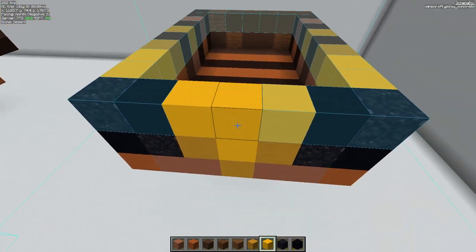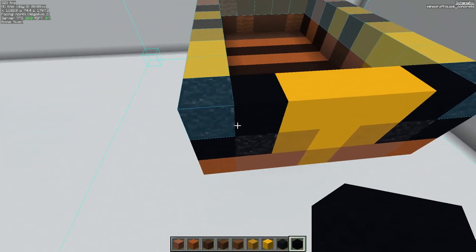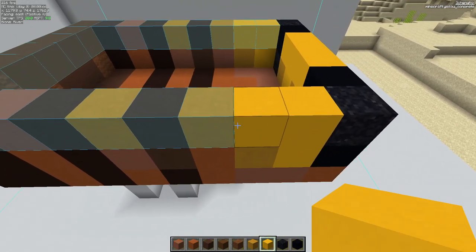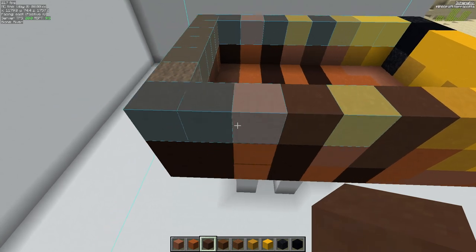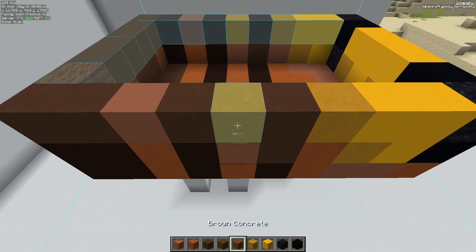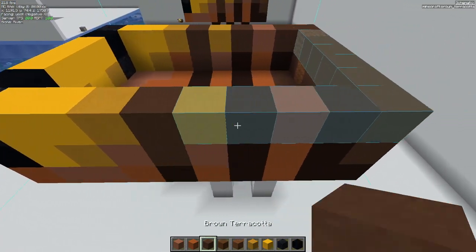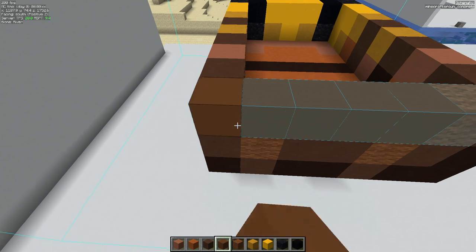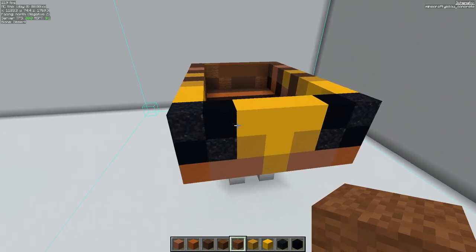Our fifth level up: we have yellow concrete going here — three in the front — followed by black concrete on each side, and then black concrete powder on the ends. Go to the left side again: two yellow concrete, followed by yellow terracotta. Then we have brown terracotta going here, here, and then two on the end. This is going to be regular terracotta here, and yellow terracotta right there. Keep the same thing on the other side. On the back, we're going to use brown concrete — five pieces of this — followed by one brown wool. Come back to the front and work on the next layer up.